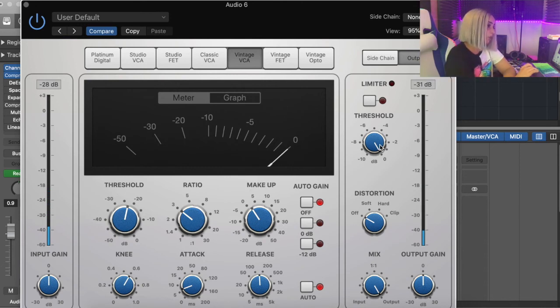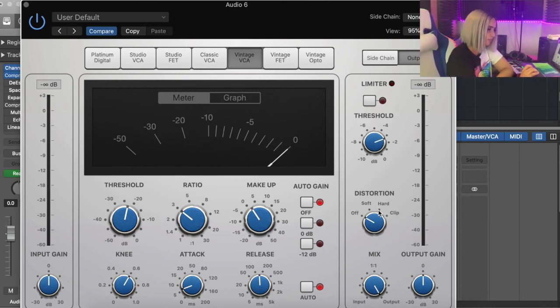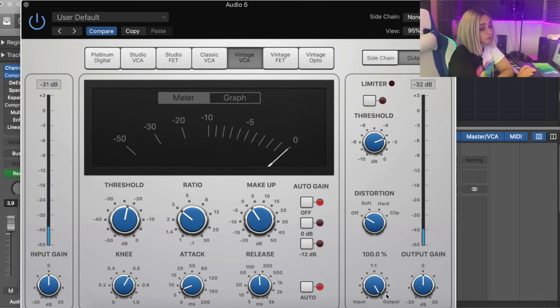You can add a limiter to your vocals here — it will just limit your vocals once it gets to a particular threshold you've set. You can add distortion, though I never use this. You've also got the option to decide how much of your actual unmixed vocal you want in this compression — the mix knob. I usually leave it at 100% compressed, as opposed to letting some of the unmixed vocal come through. To me that sounds better. I think that's all you need to know for compression.